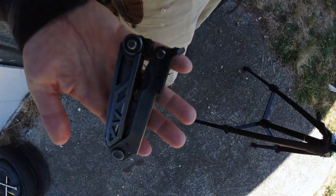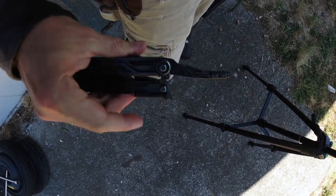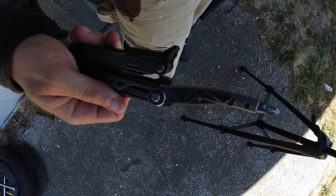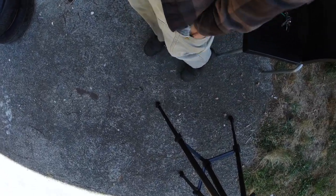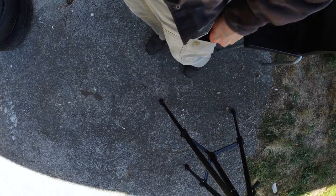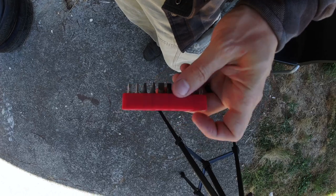Usually at work I carry a Gerber Center Drive. It's got a seriously solid blade, but the real reason I carry it — it's kind of a monster and I never carry it casually — is that it takes these hex bits. The big draw for me is that I can have every single bit that we use for the furniture and fittings here at work in this custom bit set, and if one of them breaks I can just run down to the hardware store and buy a new one. I have broken several bits.